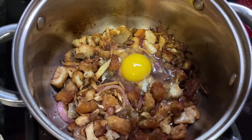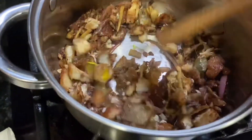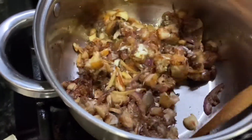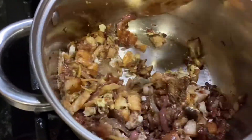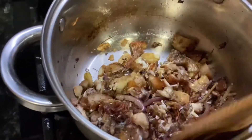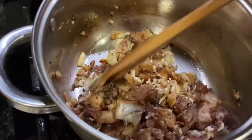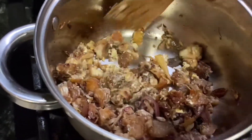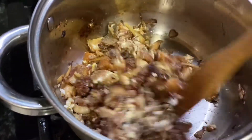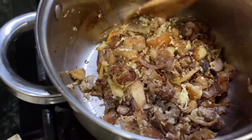Last but not least, we put an egg for our sisig. Usually for sisig you finely slice the ginger and the onions, but unfortunately my wife doesn't like it finely sliced. So of course I slice it kind of big so it's easy to separate when it's served.